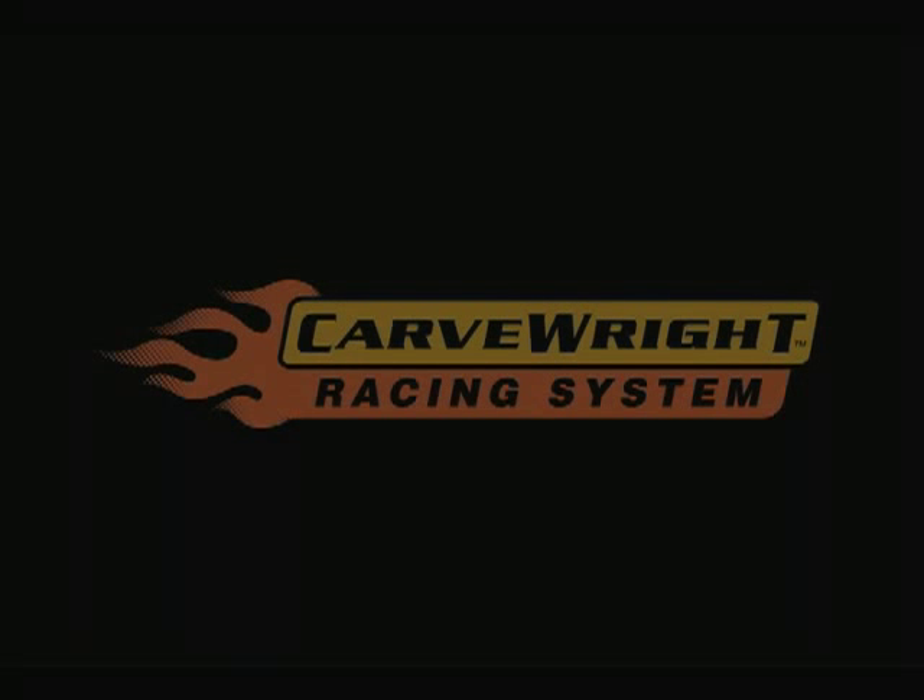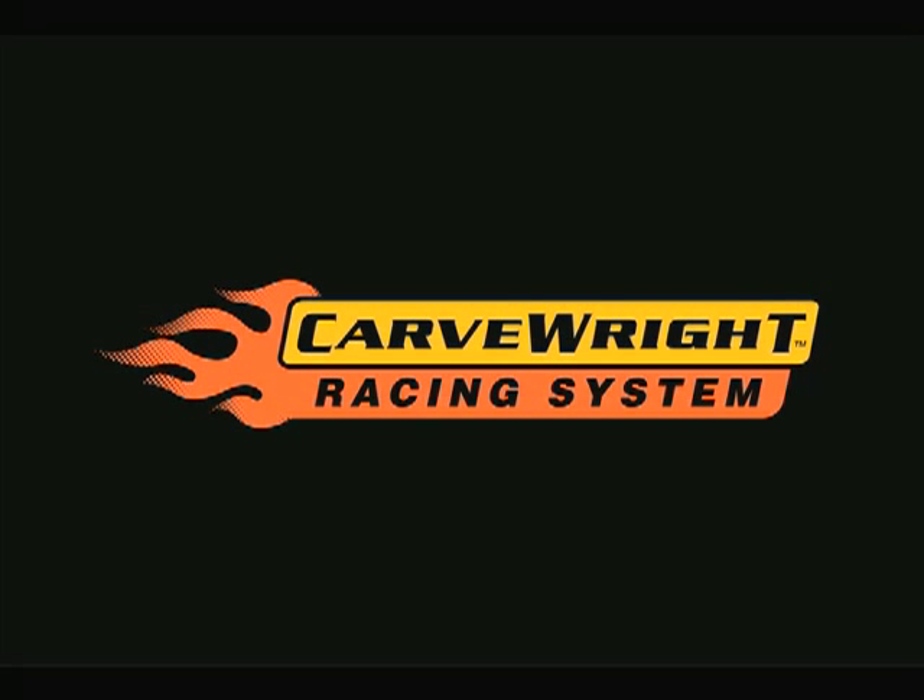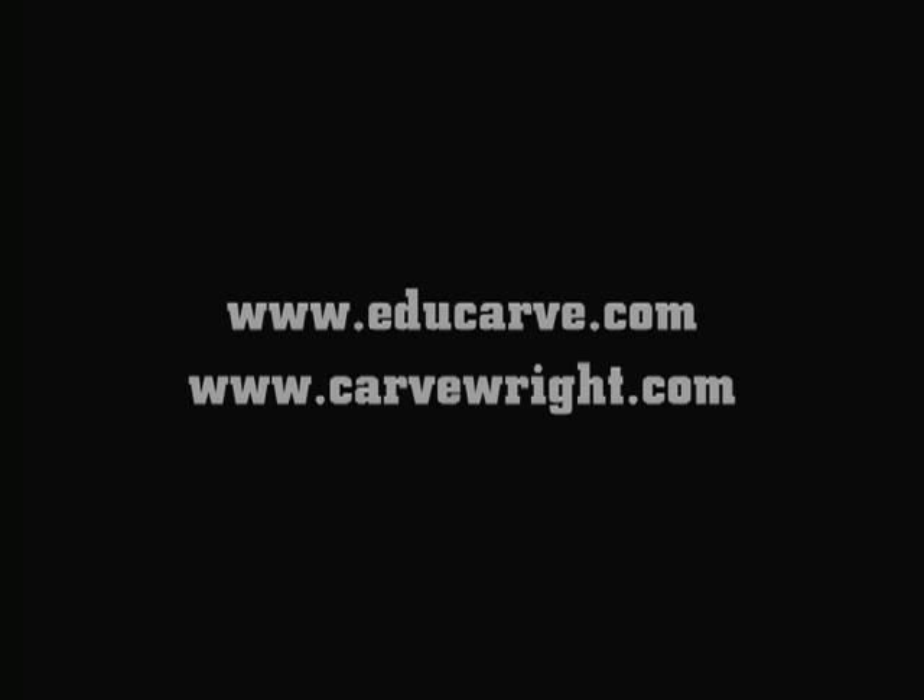For further information about the Carverite Racing System or any of our other educational products, please visit www.educarve.com or www.carverite.com.